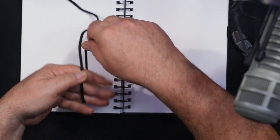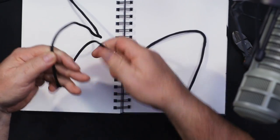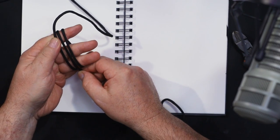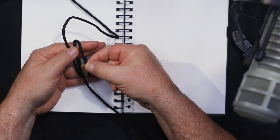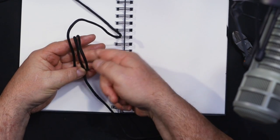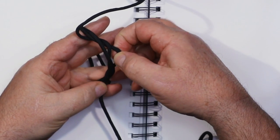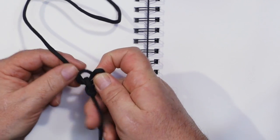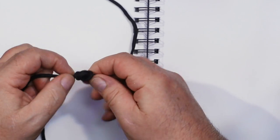Go around three times — you can see we've got two at the back and three at the front. Then take the outside one and put it in the middle. Keeping that steady, take the new outside one, make a bit of room, and tuck it all the way in and back out — around there, underneath, and back out.